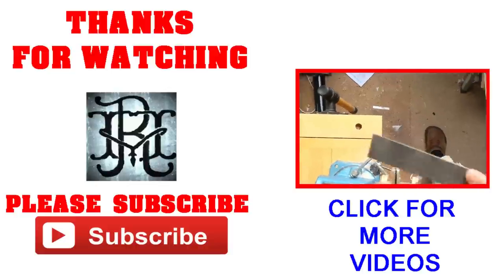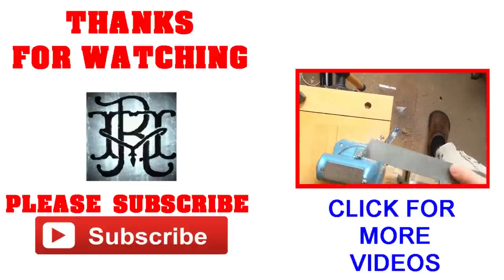For more videos from ourselves, if you would please like and subscribe to our videos. Thank you.